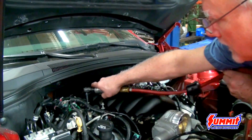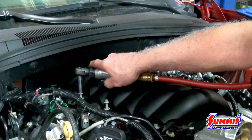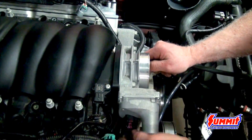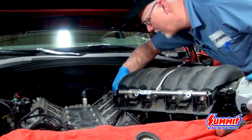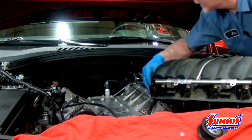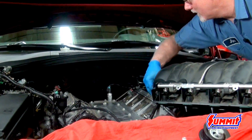Next we're removing the bolts that hold the intake down. It's a good idea to go in reverse order of the way they're torqued, so when it relieves the pressure on the intake it's even. Once you get all the bolts loose, go through and make sure nothing else is still hooked up, then you can lift the intake out. Be careful on the back — it has a couple of vacuum lines, and you want to make sure that you don't break the oil sending unit that is also in the back.